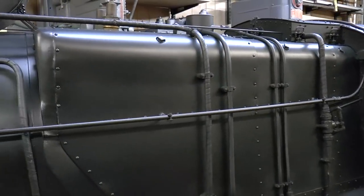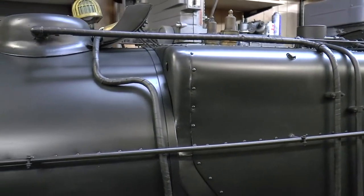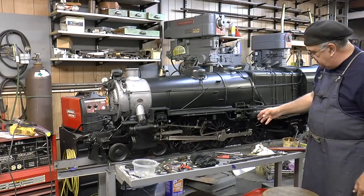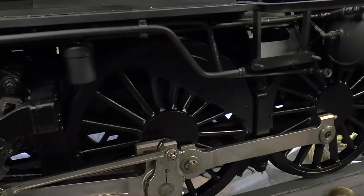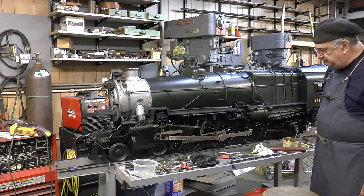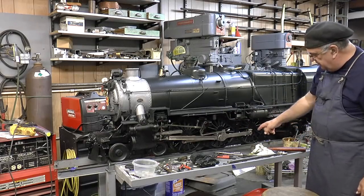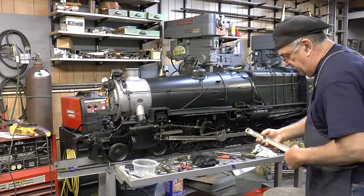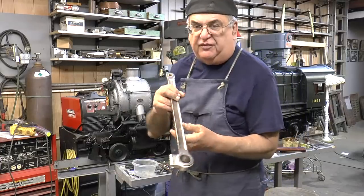You can see it here. Perfect condition, perfect shape. I don't know if you can see the difference in the camera between the black and the green. Now the side rods are all redone. Here's one here and I'll show you how I did it in a minute. Here's the one for the other side.